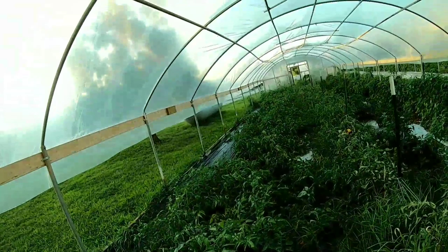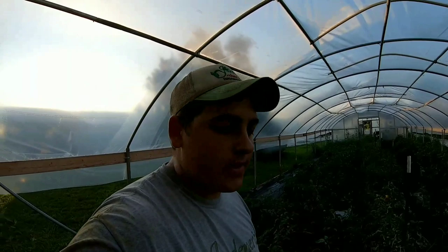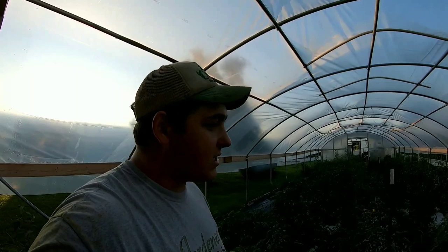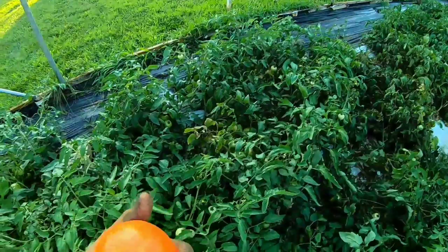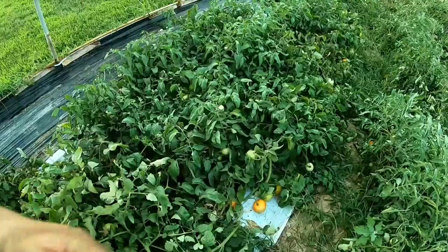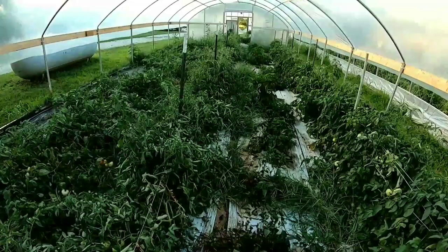As you guys can tell, the weeds just kind of got out of control. I never got around to staking these tomatoes, so it's already too late — we've already started harvesting fruit. I planted this high tunnel the first week of May. We just got really busy in the orchard with the blackberries and all the other stuff going on — a million things happen in springtime — and I never got this high tunnel finished off right. The tomatoes are just flopping everywhere, but the quality is still really good. The white plastic is underneath so the tomatoes aren't touching the soil, so we're still good for food safety.